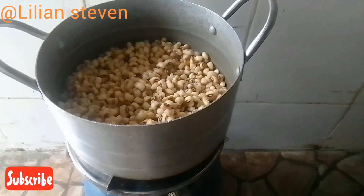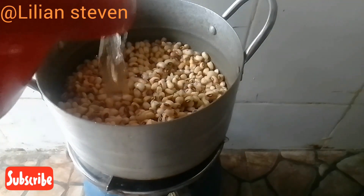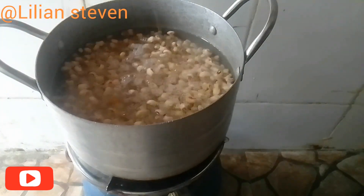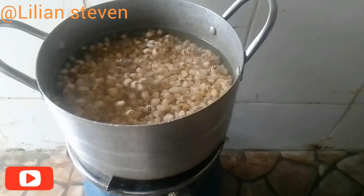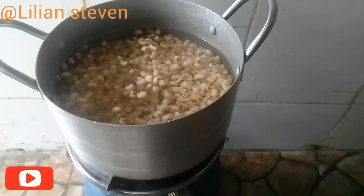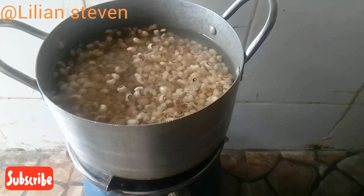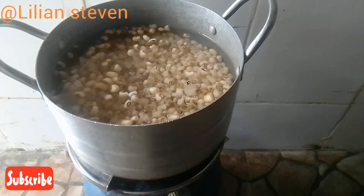Hello everyone, welcome back to my channel. I'm Lili and Steven. Today I'll be showing you how to prepare oil beans. First, after washing our beans, we transfer them into an empty pot, then place on the gas and pour in enough water to boil the beans for a start.